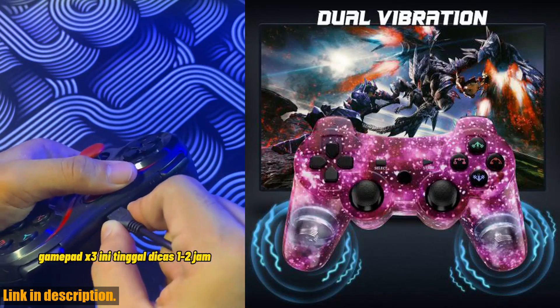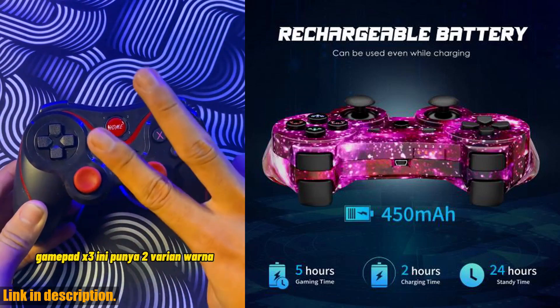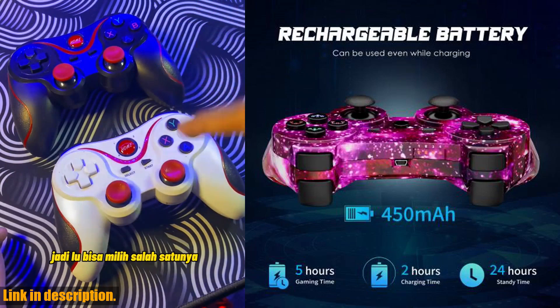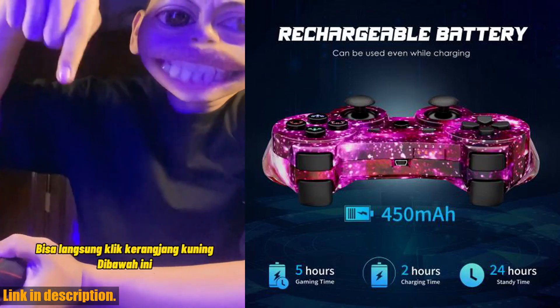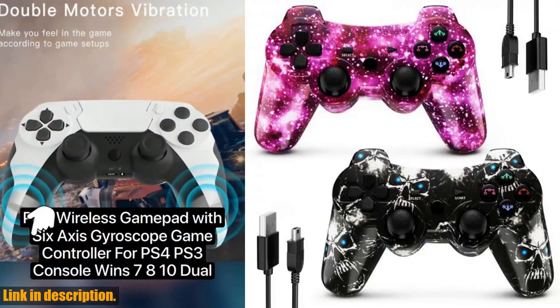This gamepad also features a rechargeable battery with a high-capacity lithium battery that supports hours of comfortable gameplay. With a working time of approximately 5 hours, a charging time of 2 hours, and a standby time of 12 hours, you'll never have to worry about running out of power in the middle of a game.